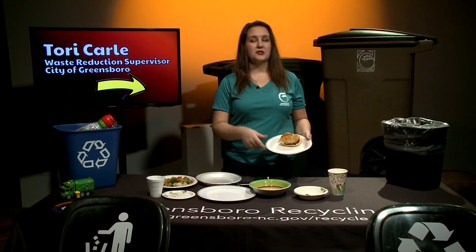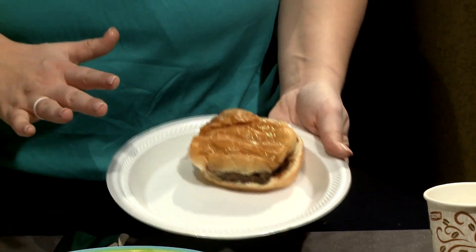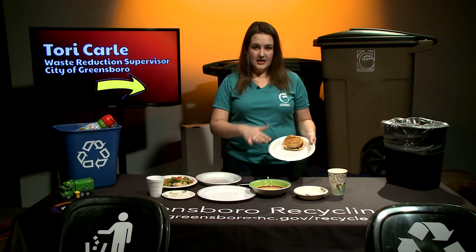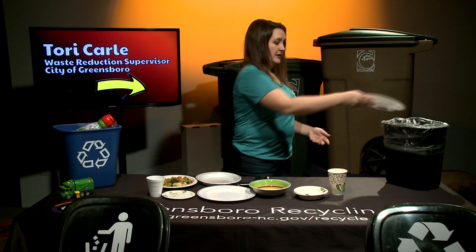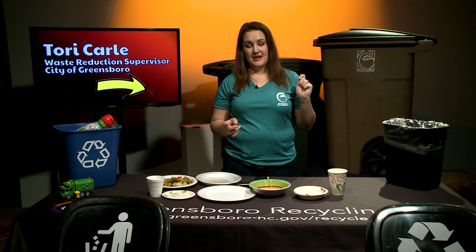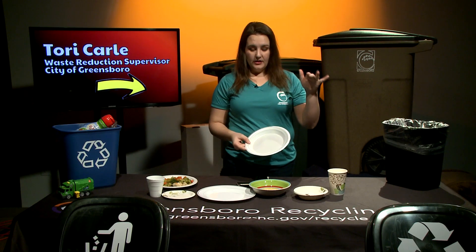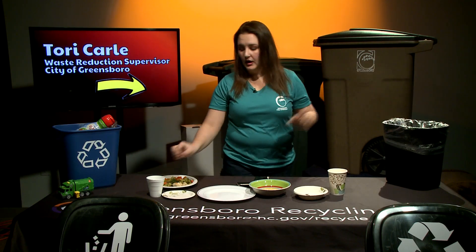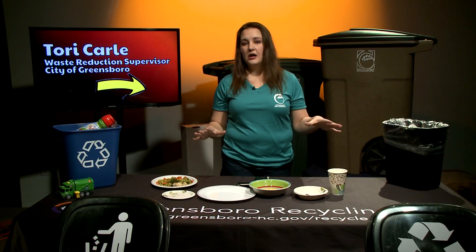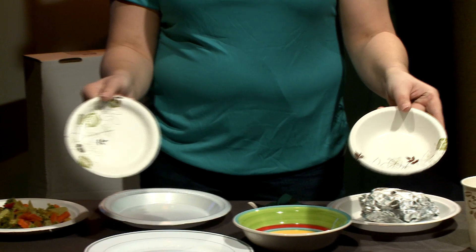Say your friend has a leftover burger on a styrofoam plate and they decide they don't want to eat it. Throw that burger away, and throw the plate away as well, because styrofoam is not recyclable — whether it is a plate, a bowl, a cup, a box. Any kind of styrofoam, do not put that in your recycling can.